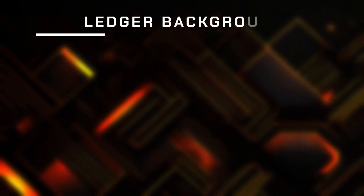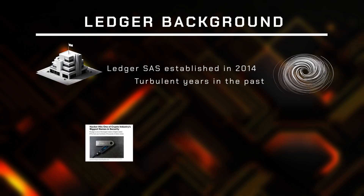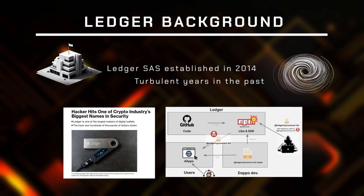When it comes to hardware wallets it is obvious that Ledger, a company based in France, is a serious manufacturer. They had their ups and downs over the years and they got plenty of online hate not so long ago.